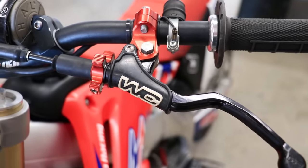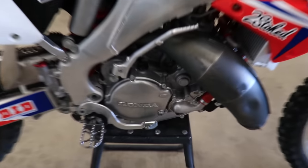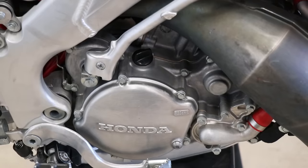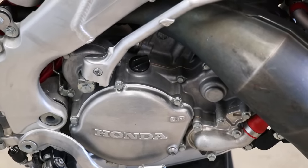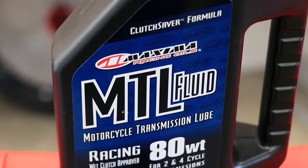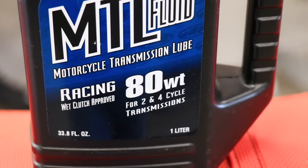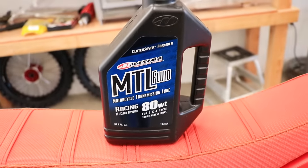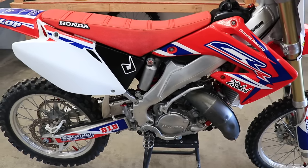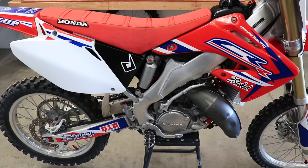I'll put the link to where I bought mine down below. The next possible cause we're gonna check is the gear oil. You want a fresh clean oil that's safe to use with wet clutches and is a quality oil. The gear oil I've been using lately is Maxima MTL — it says right on it 'wet clutch approved.' I've been using 80 weight for my 125 and loving it. If you're having issues with your clutch slipping, it's never a bad idea to just change out your gear oil for something fresh and quality.